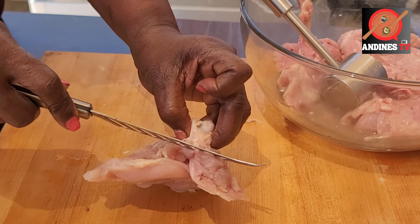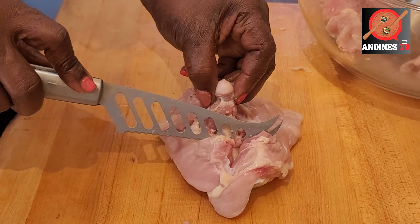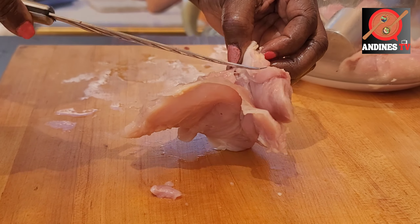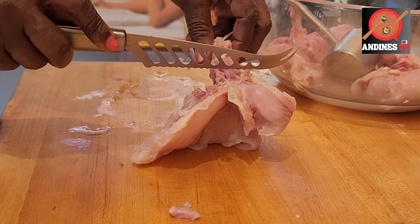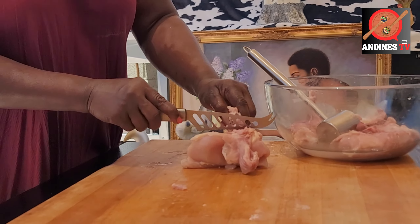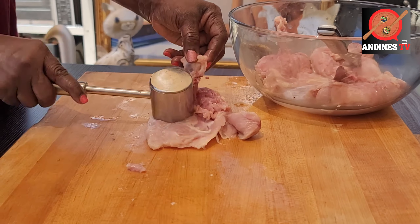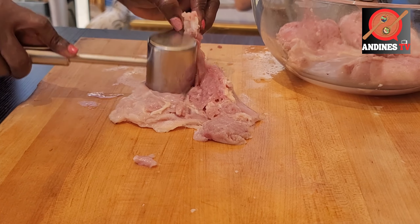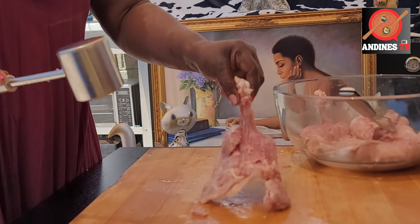I take off all the skin, then I cut along the lines — I make a little cut here. I don't want to get it completely off the bone; I just want to create the look of the bone sticking out. I like to use the meat with the bone because the bone gives more flavor. Then I use a mallet to give it a nice flat look — not too hard. This helps to make it tender, and it's going to be a one-pot, easy dish. The hardest part is your prep.